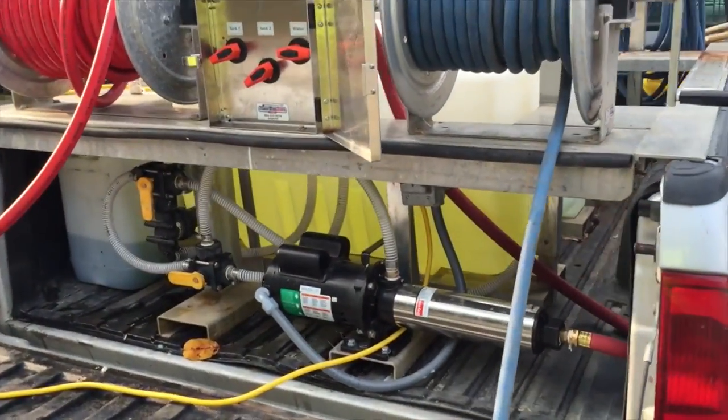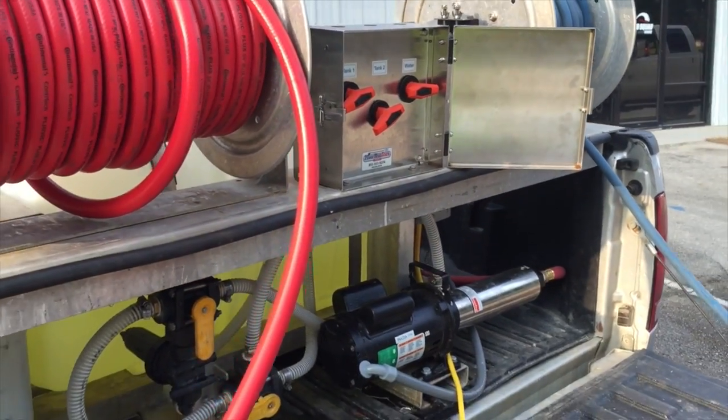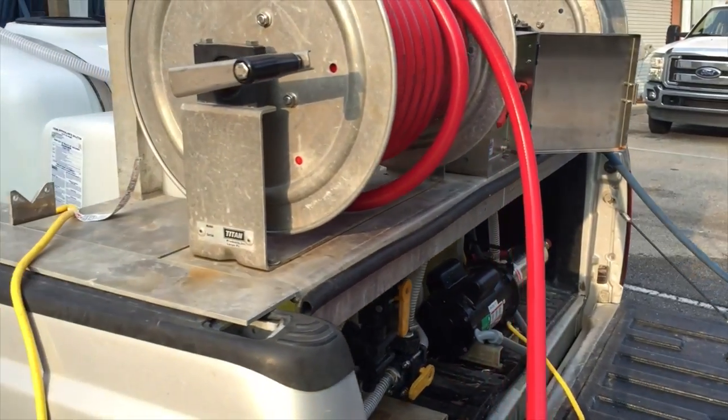And here's just a look at the unit. Again, that is the Proportioner unit available from the Power Wash store.